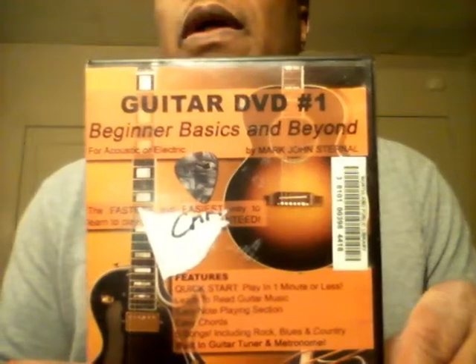But there are some good videos out there and I'm going to start off with just a couple that really work. The first one I'm going to mention is this one here — I got to take this one back, it's not mine. This is called Guitar DVD Number One: Beginner Basics and Beyond, and it is by John Sternel. Take a good look.